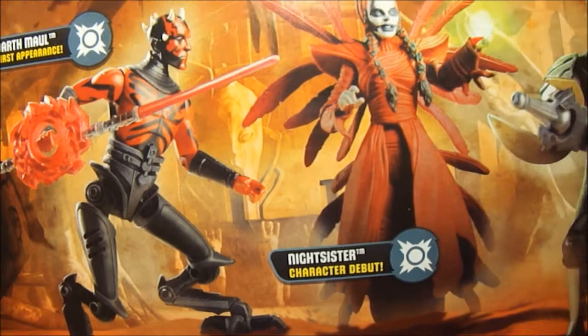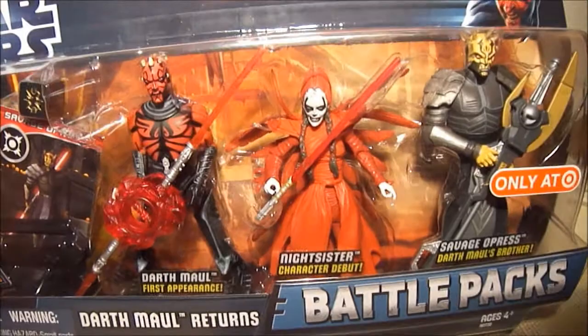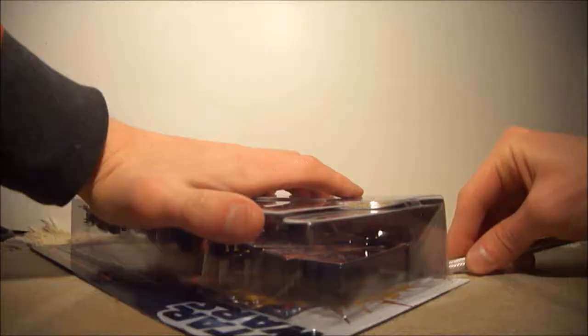I think that's the first time I've ever seen a package say that. When I was a kid I never thought I'd be opening three awesome figures in just one package.